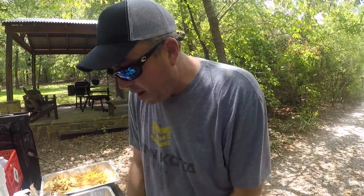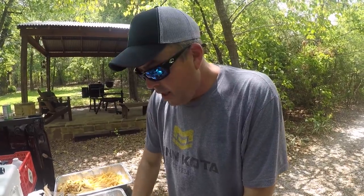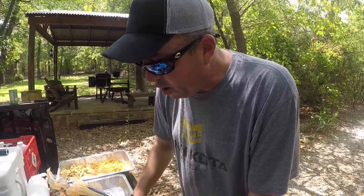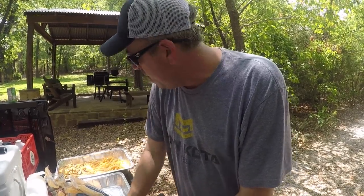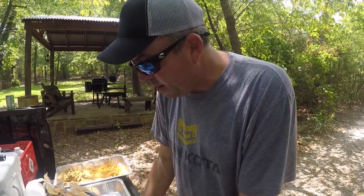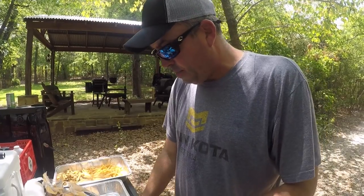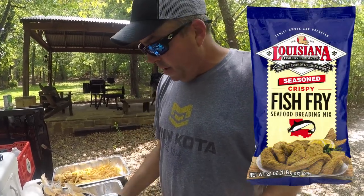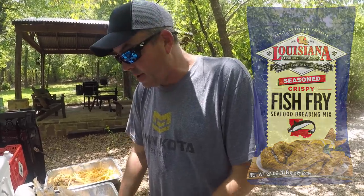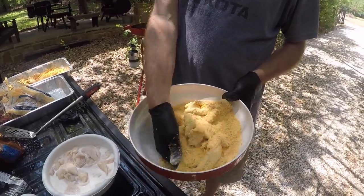Once I got my oil heated up and started getting ready to cook, I poured the fillets in some milk and let them soak for about 20-30 minutes. Now I'm pulling them out of that milk and dropping them into the batter I like to use. Sometimes I'll make my own breading, but this time I'm using the Louisiana fish fry in the blue bag. I like that just about as good as anything else — just rolling these around real good in the breading and dropping them into the grease.